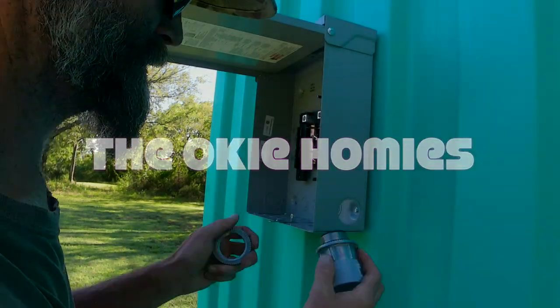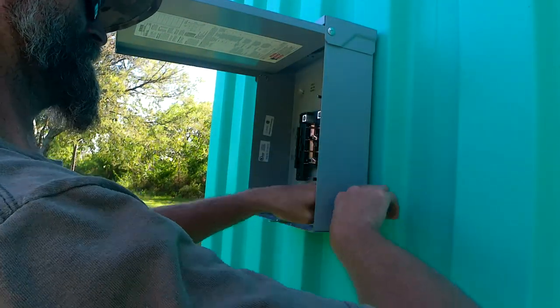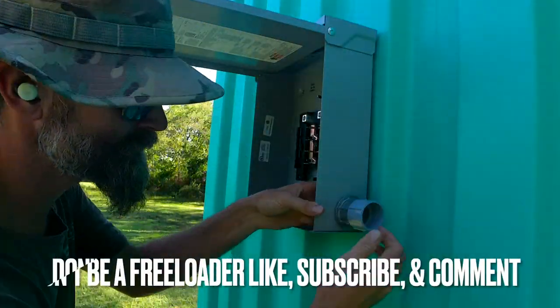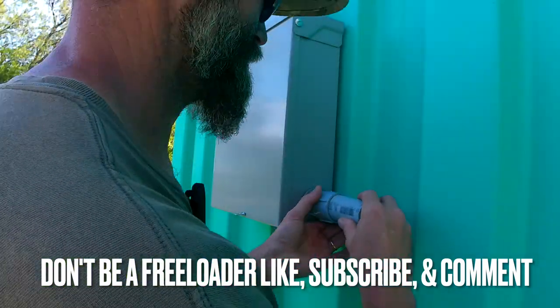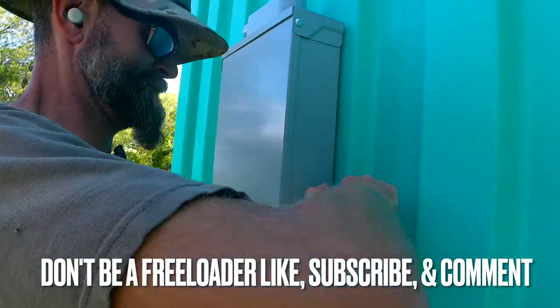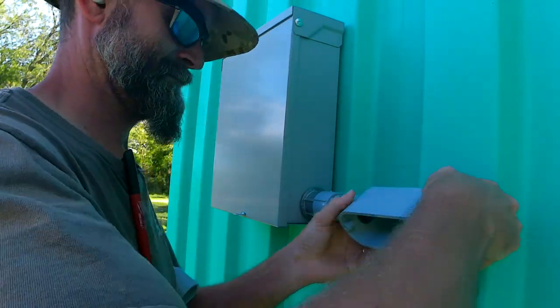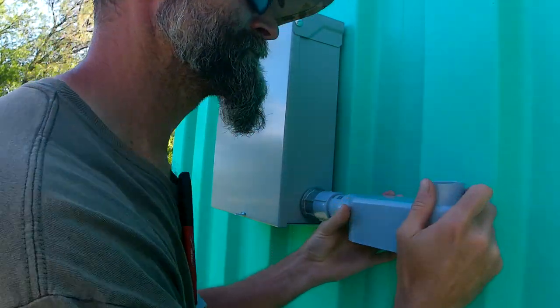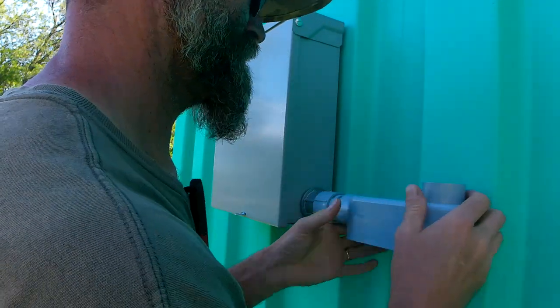Well, hello everyone and welcome back to another episode of the Okie Homies. My name is Rudy and I'm the guy you see doing all the work. Today we're gonna be doing some electrical, and I'm not exactly an expert, so this is all just for fun. Don't follow anything that I say or do, but hopefully enjoy the video. With that disclaimer out of the way, let's get the sub panel set up.